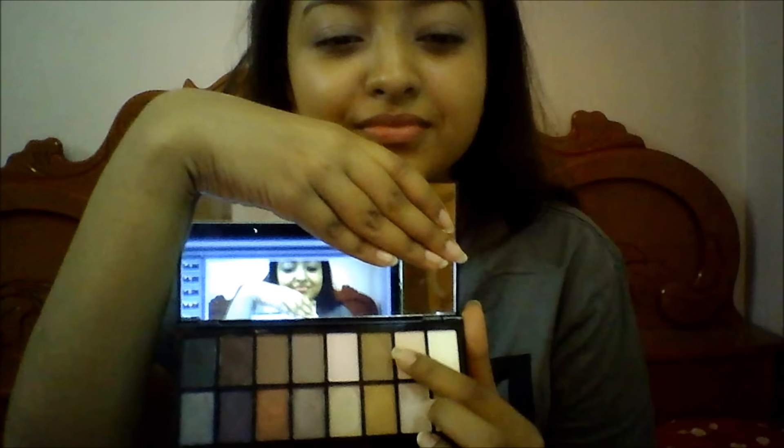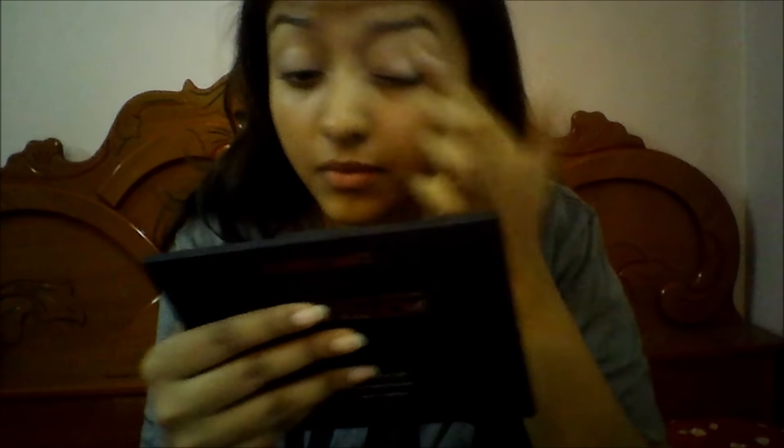And then I'm taking my Makeup Revolution Iconic Pro 1 Palette and I'm going to apply the eyeshadow I'm pointing at all over my eyelids to set the concealer so that my eyeshadows don't crease and they will blend well. Then I'm taking my Elf Blending Brush and picking another shade from the same palette.